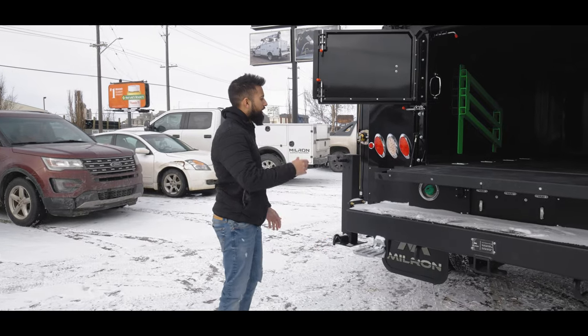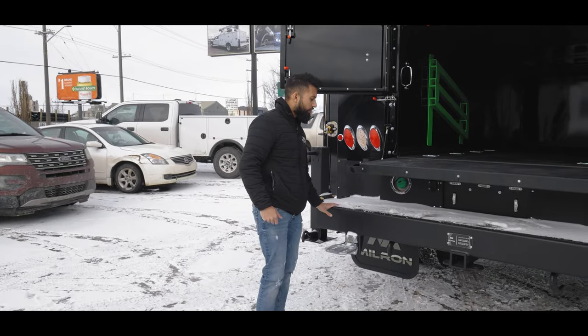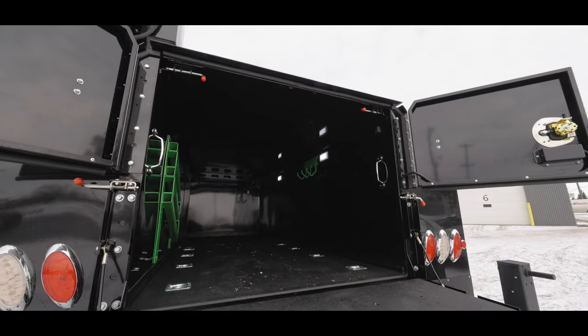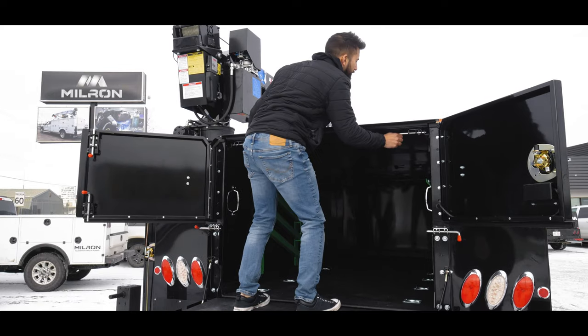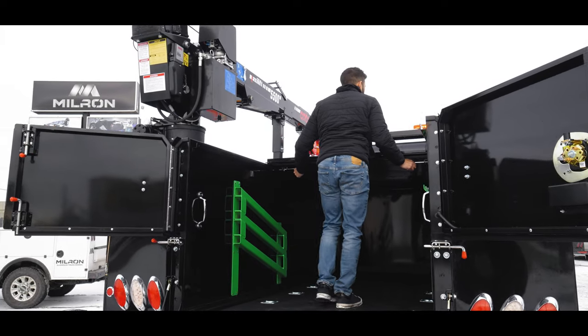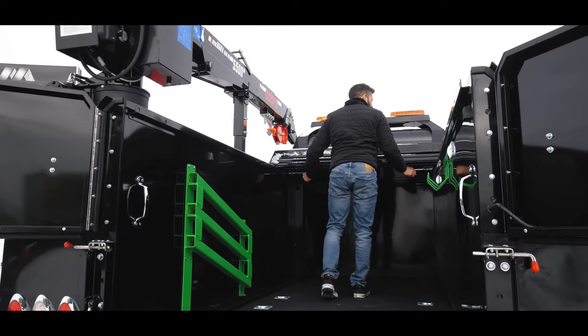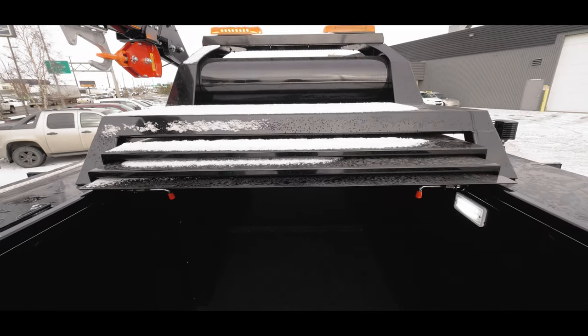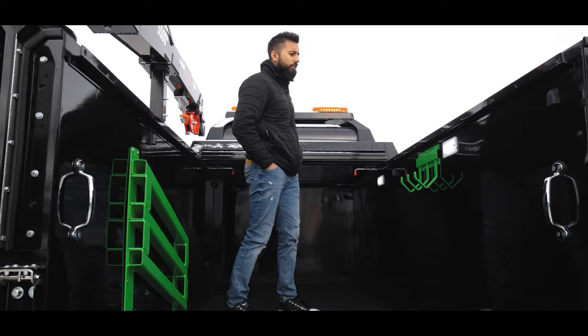Coming around to the back here, we got our workbench bumper and we got our bed liner on this one on the floor. Three-piece roof. 35-gallon air tank. We got our LED mini light bars at the top for safety.